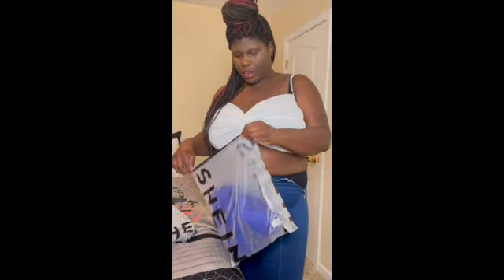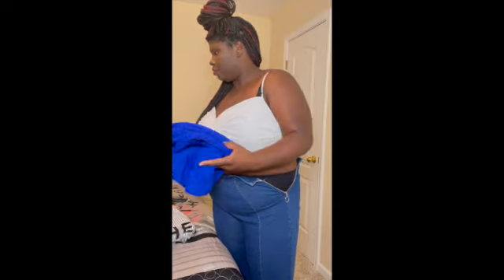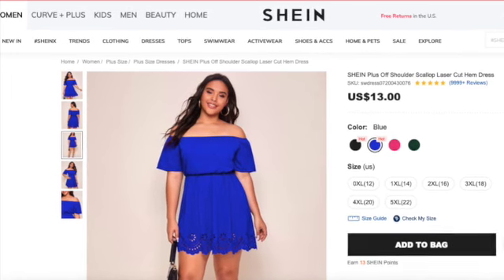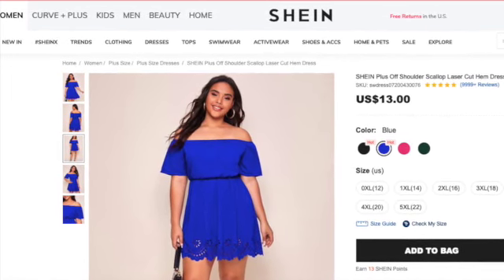So the next thing I'm gonna try on is this blue dress. This is kind of short on me, I guess because I'm kind of tall, but this is the dress. Like I said, it's kind of short for me but it's still comfortable. I would have to wear something like I have on now up under it to make sure you can't see anything.